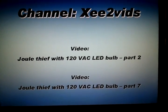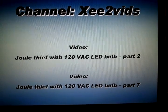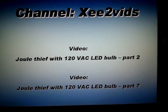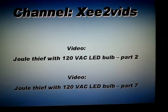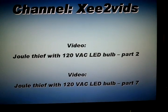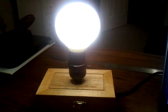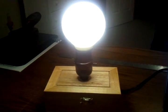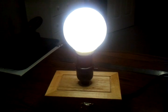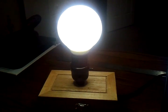This video shows my replication of two Jewel Thief circuits posted by user XEE2Vids. The first circuit is the Part 2 design — this one right here. It's running at about 180 milliamps, and I have it connected to the USB port of my laptop.